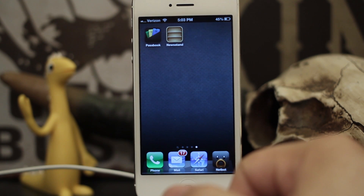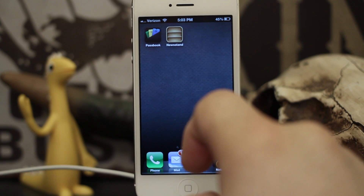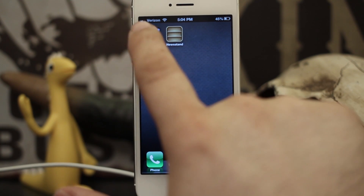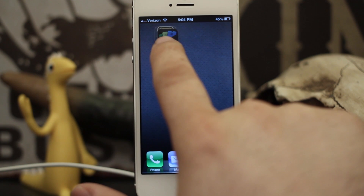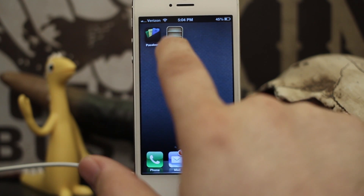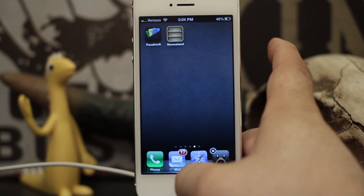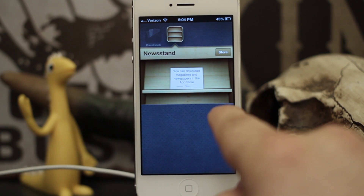Hey, what's up everybody? This is Dom and today I'm going to show you how to put Newsstand in a folder. Now, as you very well may know, Newsstand doesn't like to be in a folder. You can't make a folder out of it. You can't put it into a folder — it just kind of flops around. Because technically, Newsstand is already a folder.